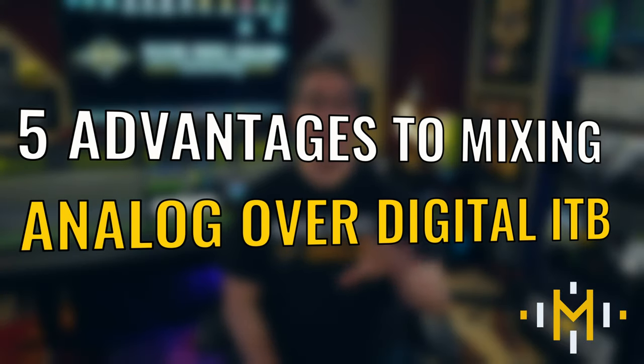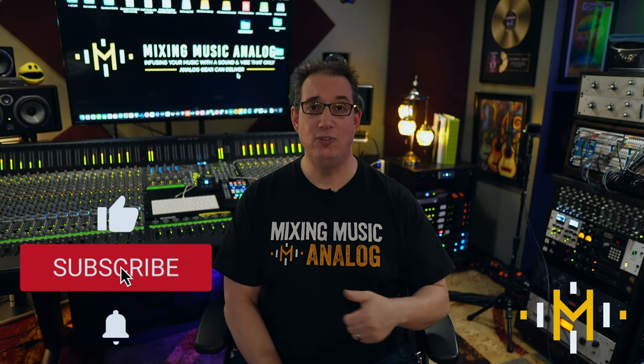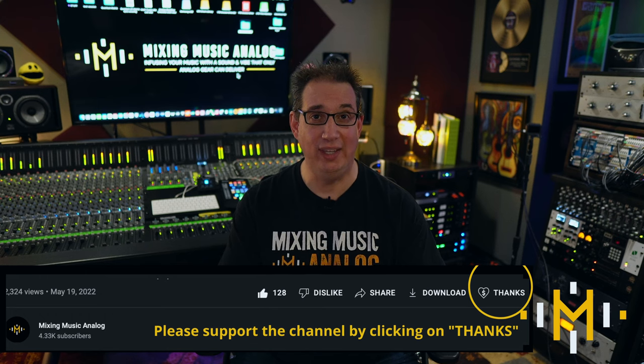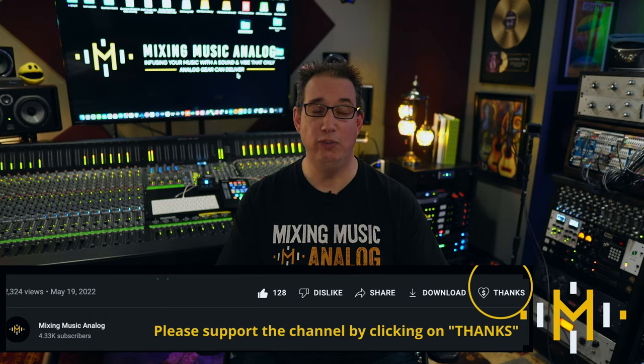We're going to talk about five advantages to working analog over digital and solely in the box with plugins. Before we get to these five things, make sure you like, share, subscribe, give me the thumbs up, and hit the thanks button to support what I do. All the links will be in the description box below, covering both the analog and digital workflow to help you make better music in your home studio. Advantage number one: the speed.